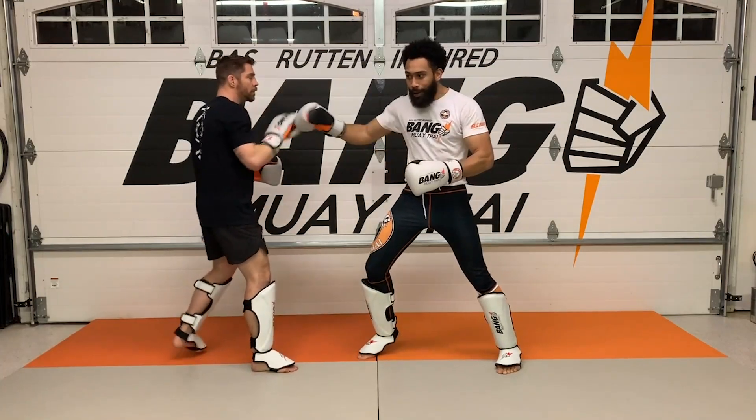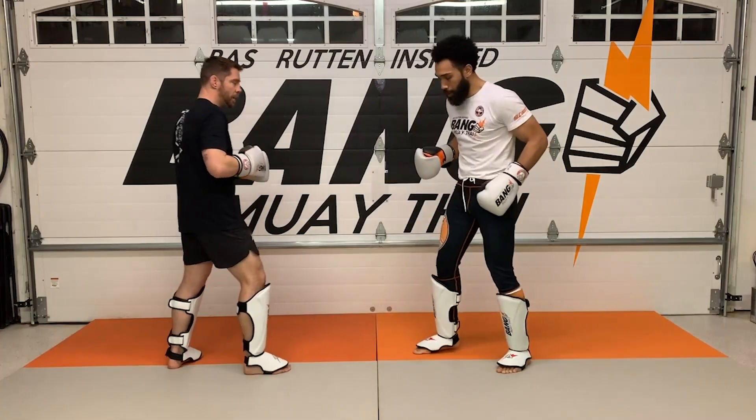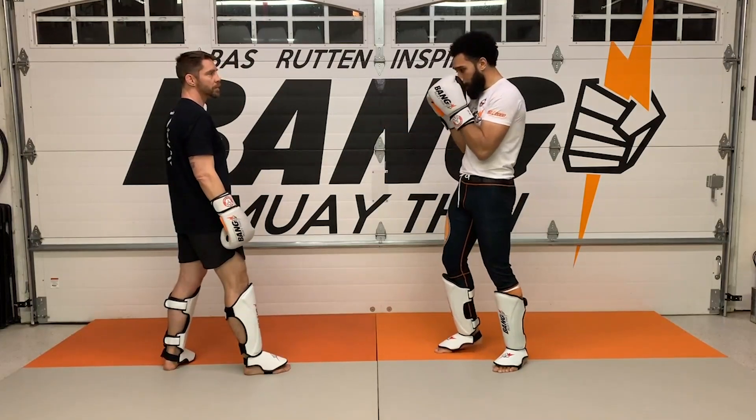Load it, step forward, use your core and your hips and drive. Drive the shoulder to your target. Load the rear leg, guard up, drive. Make sure you dig as far as you can to get him to move, then roll back to your guard.